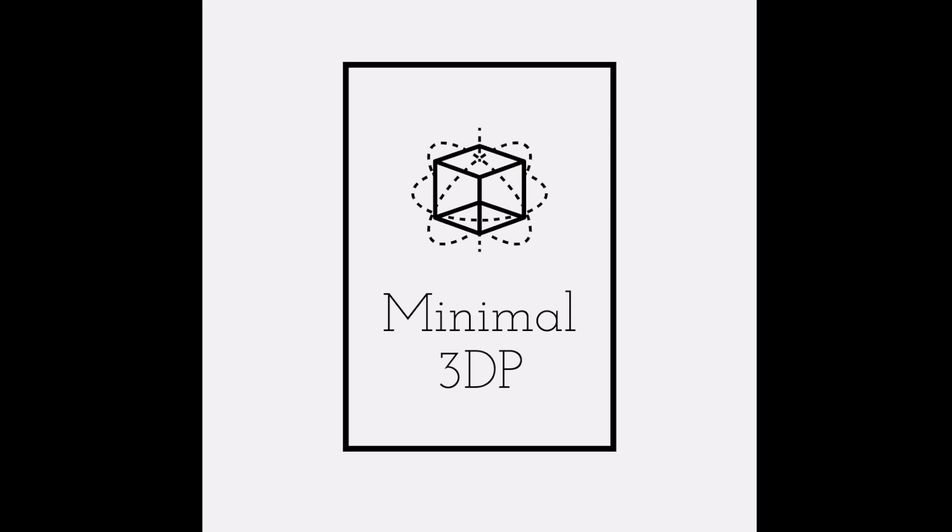This is Mike from Minimal 3DP. This is an excerpt from my video showing how we're installing the BigTreeTech SKR Mini E3 version 3 board on my Ender 3 V2. This is just the wiring instructions for using the original display with the board.